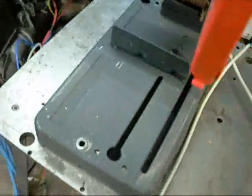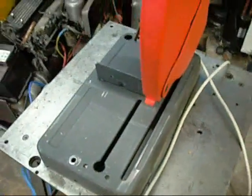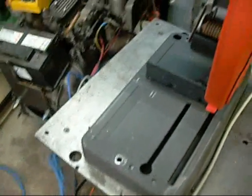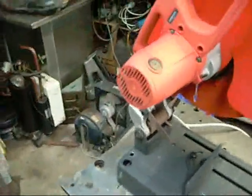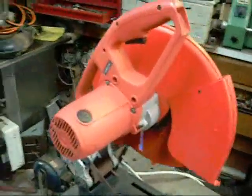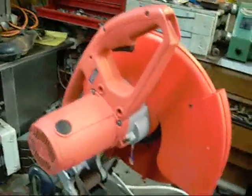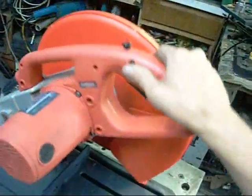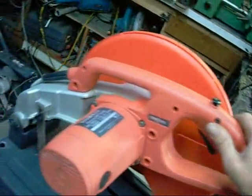This one was tossed out at work. It's probably only been used to cut steel maybe once or twice. Everything else has just been PVC pipe — I work for a pool company, so naturally we cut a lot of plastic pipe. They use an abrasive saw for that; it goes through in about 2 seconds flat and it's the quickest, easiest way of doing it. As a result, we wear out saws pretty quick.